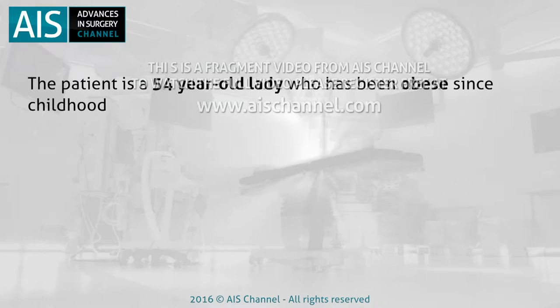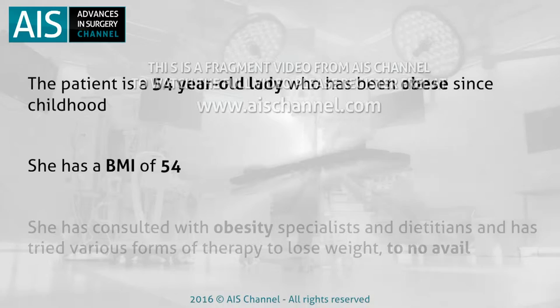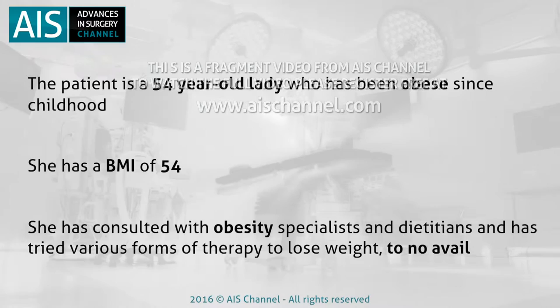The patient is a 54-year-old lady who has been obese since childhood. She has a BMI of 54. She has consulted with obesity specialists and dieticians and has tried various forms of therapy to lose weight, to no avail.